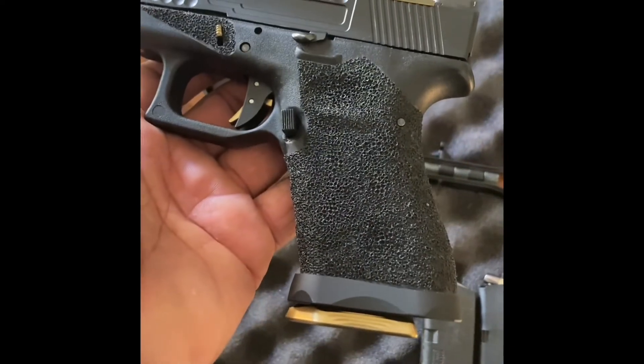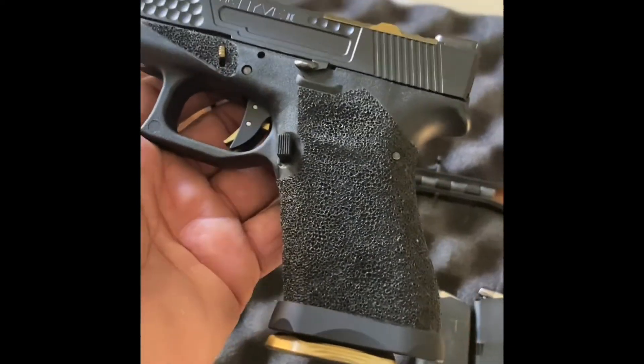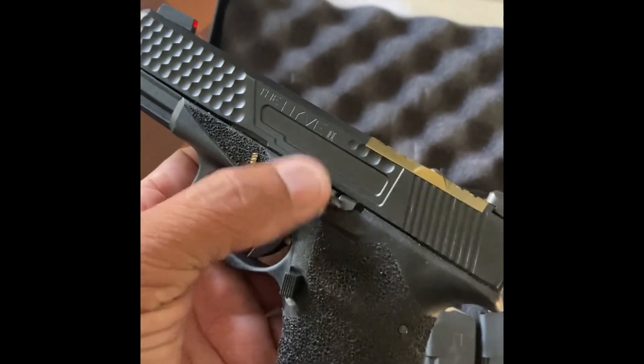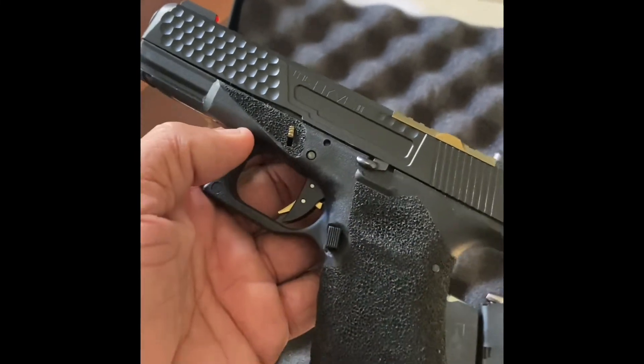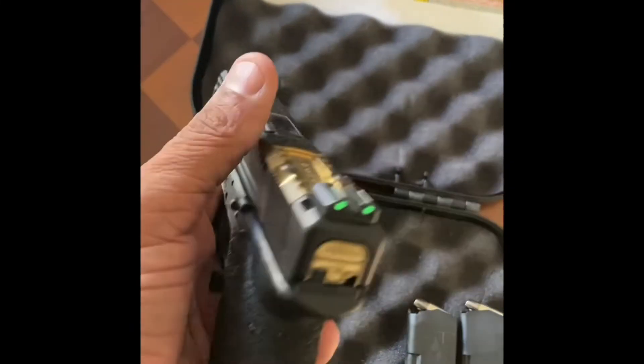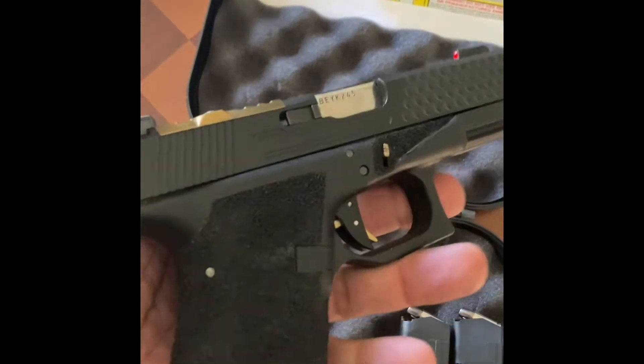I did stippling. I think this is a KM magwell, extended mag release — I think this is Glock Store. Some of this is San Diego, so right at home. This is what's Glock Store.